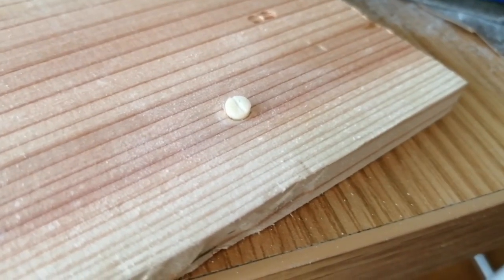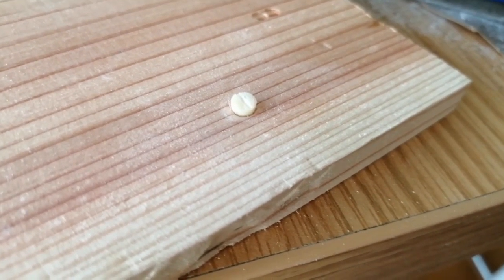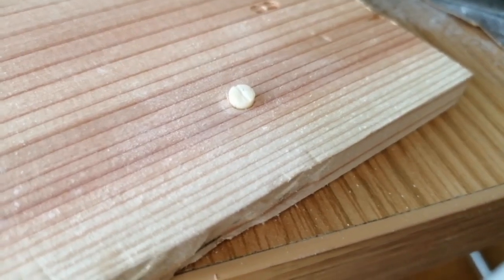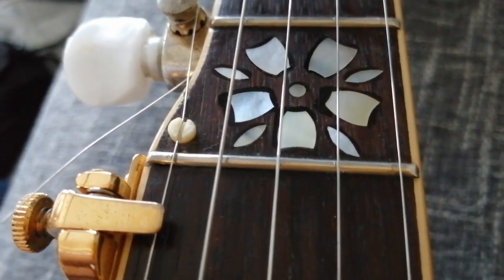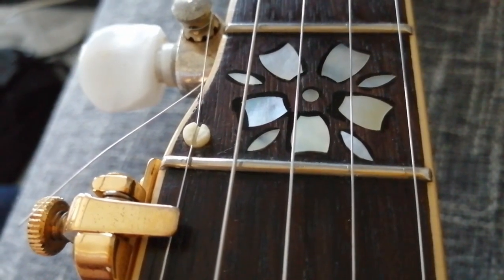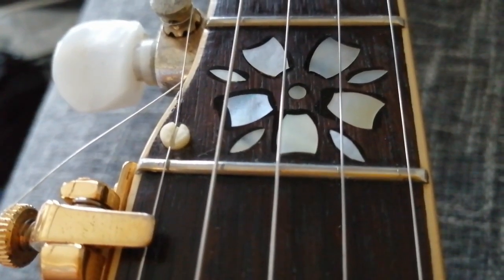That's the beginnings of a slot. I'm just using a little mini hacksaw to do this, but it's difficult to get the camera in the right position so I'm just showing you halfway through. There's the finished fifth string nut and I think it's turned out really well.